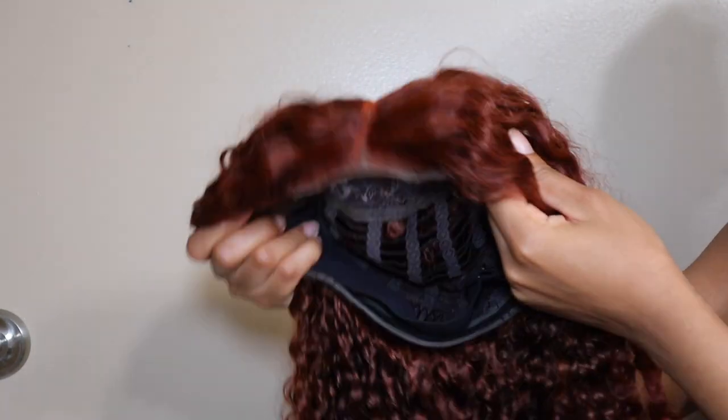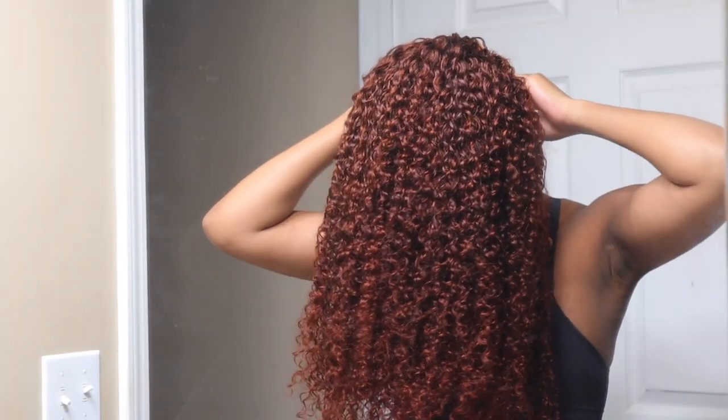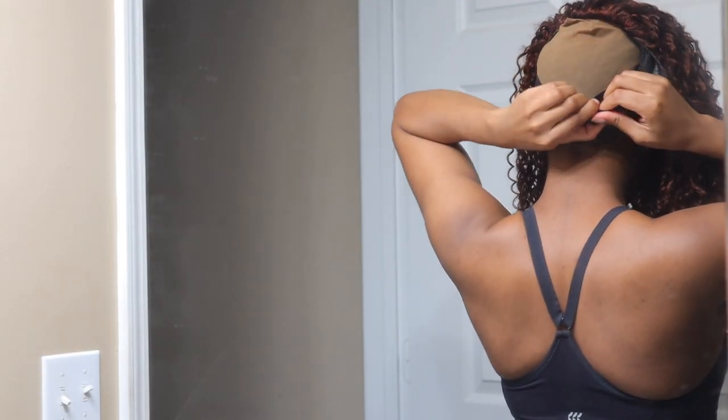The curls on this wig were very, very, very beautiful. I believe this is their Jerry Curl texture, if I'm not mistaken. If I'm wrong about the correct wig name, the links to the wig will be in the description box below.